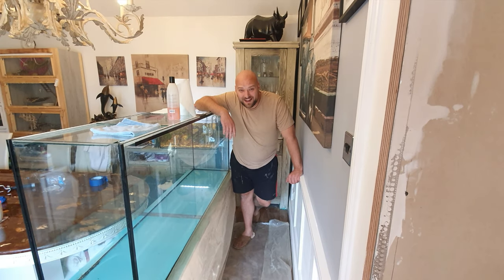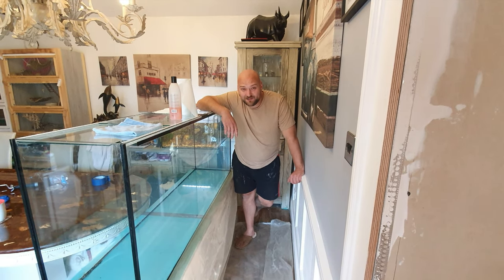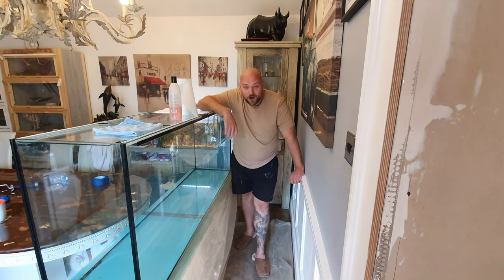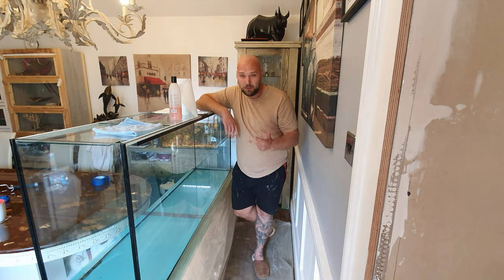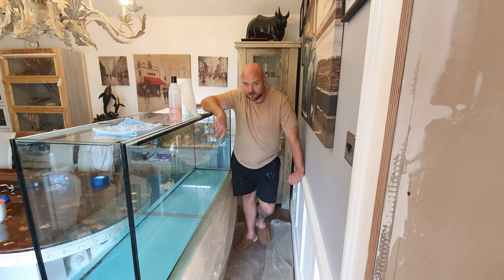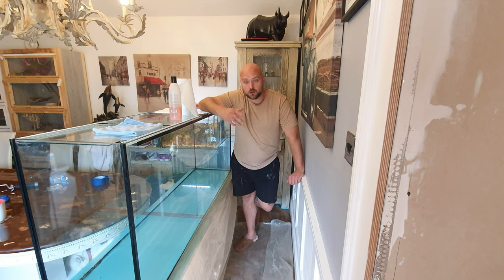Welcome guys, it's your boy Jack, aka The Balding Reefer. Today's video is how to paint aquarium glass. My name is Jack — I specialise in tropical, cold water, pond, and marine videos. Today's video is all about how to paint aquarium glass, what kind of paint you need to use, and also what kind of rollers and things like that you need to use as well.